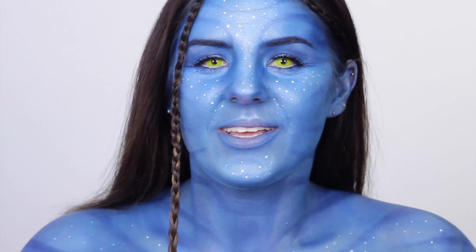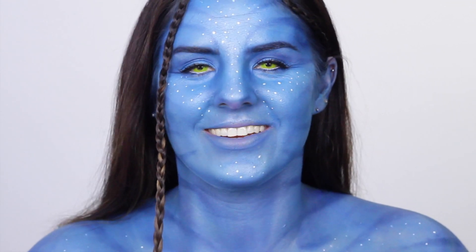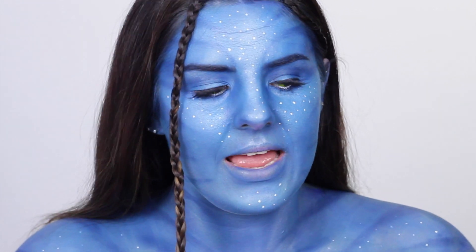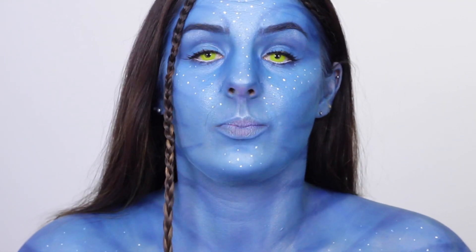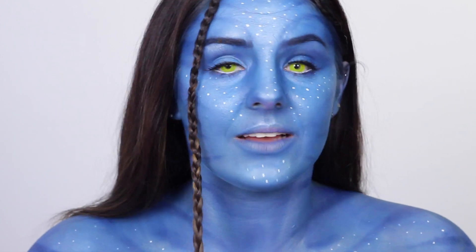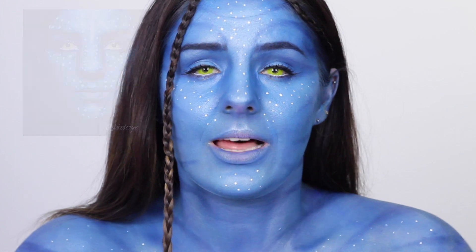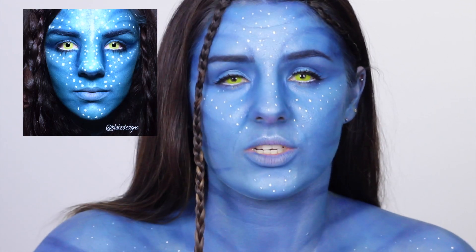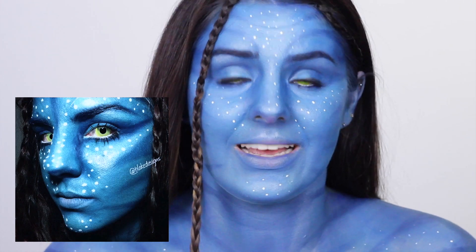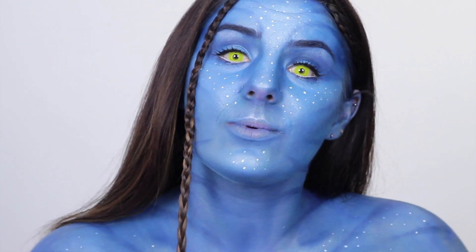Hi guys, welcome back to my channel! Today I've done the avatar look which I've been so excited to do — I've really enjoyed it. I did this look about two years ago and never revisited it because I was worried I wouldn't be able to do it as good again, but I'm so happy with how today's worked out. I'll insert a picture of what it looked like a couple of years ago. I hope you enjoy this video — I'll keep it super simple and we'll jump straight into it.